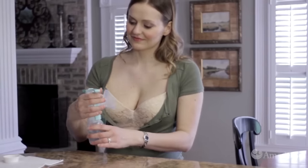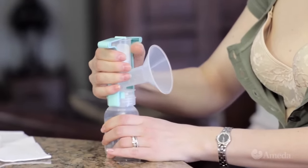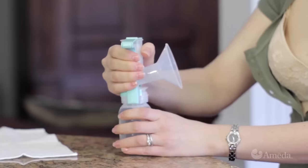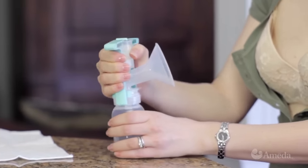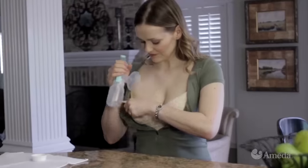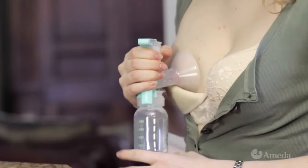To begin pumping, grasp the handle with your thumb in front and fingers behind the upper chamber of the breast flange. Place your hand as high as you can on the pump handle with one side of the handle in the groove between your thumb and forefinger. Swivel the handle for wrist comfort.